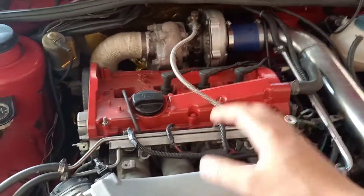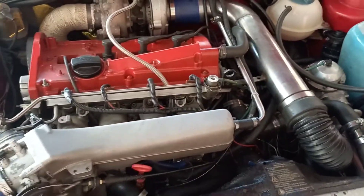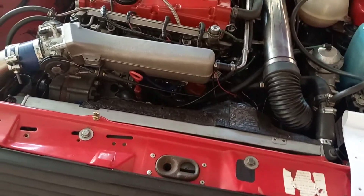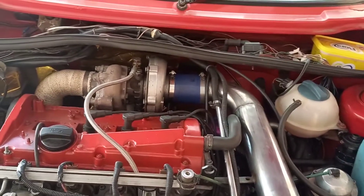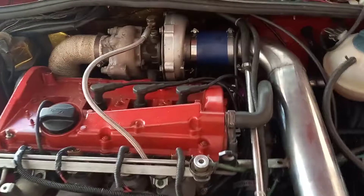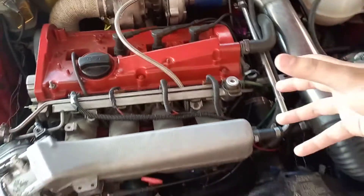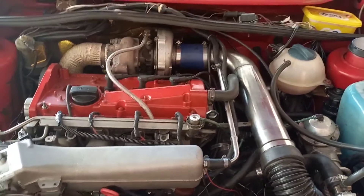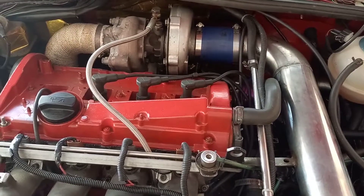Sequential injection does require an additional sensor to know the position of the engine, which is a cam or crank sensor — some people use the distributor as a cam sensor. Both ECUs have coolant and intake air temperature inputs, which allows you to tune fueling and ignition according to what your engine needs. Both also have an output for a fuel pump.